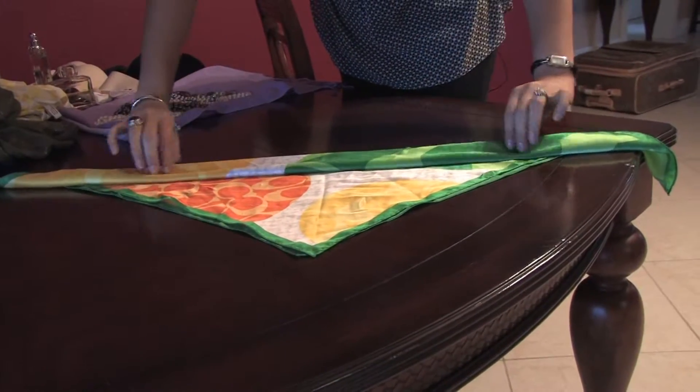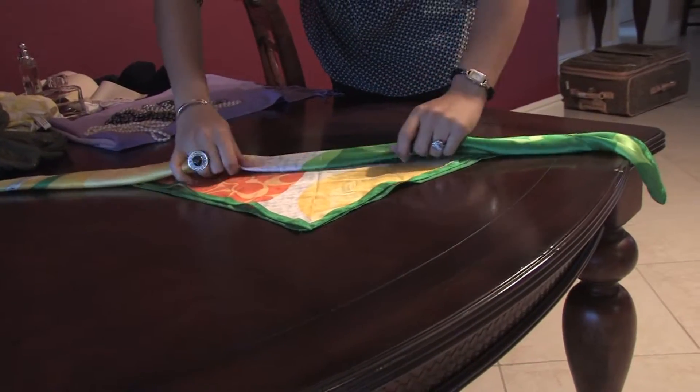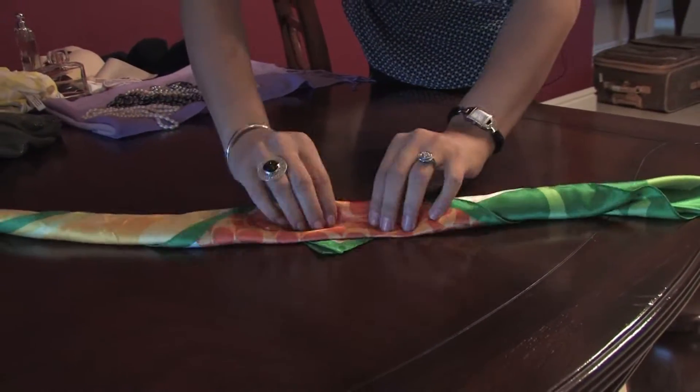It all depends on the width that you want to add to the bandana. I would do it like an average type of width, not so small, not so big, so it can actually look good. And you just keep folding it all the way until it's all covered.